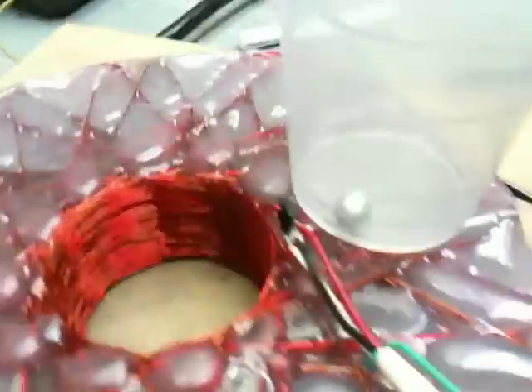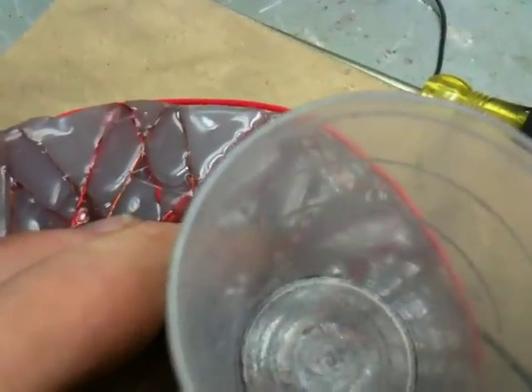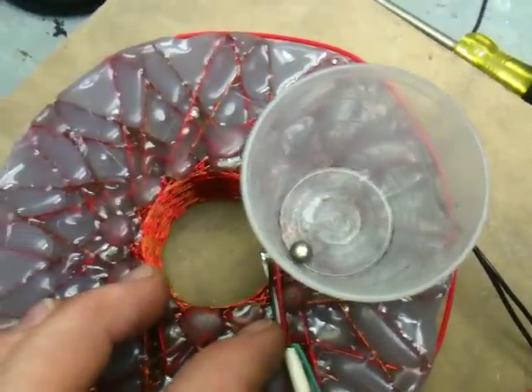Anyway, I'm making some progress on my toroids, my slinky design. I got bored with some other stuff so I thought I'd try this.